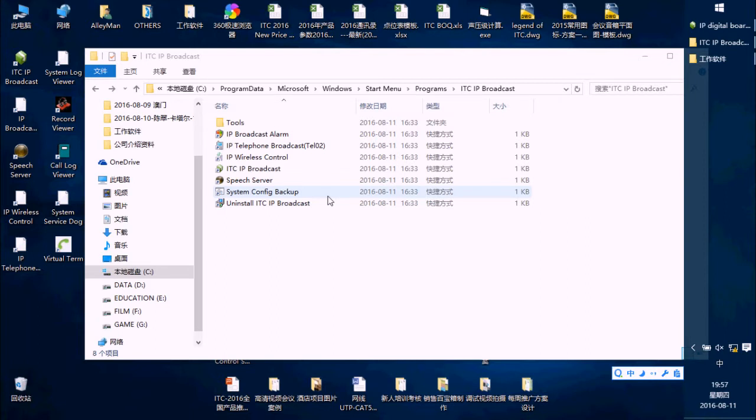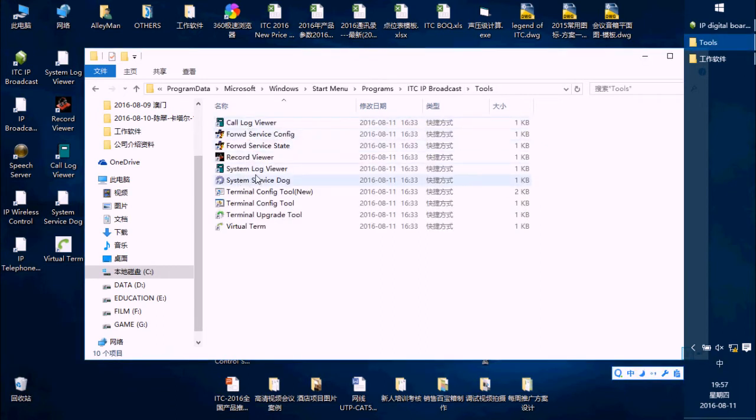The second method uses the software to set the IP address. In this folder, after you install the software for the 6700 system, you will see this folder. In the tool folder, you can see there is a Terminal Configure 2 here.